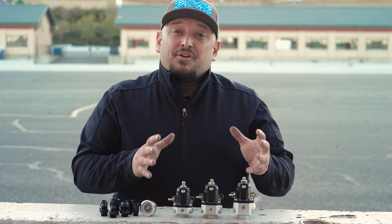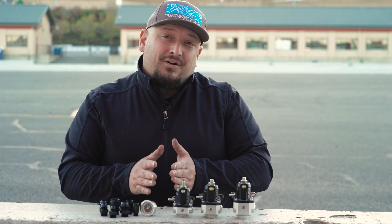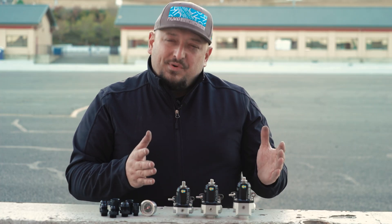Nuke Performance offers three universal fuel pressure regulators in their new FPR-100 series. These regulators allow you to find the optimal one for any power need from 200 horsepower up to 2,000 horsepower and beyond. They come in three sizes.